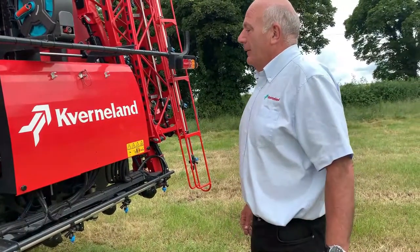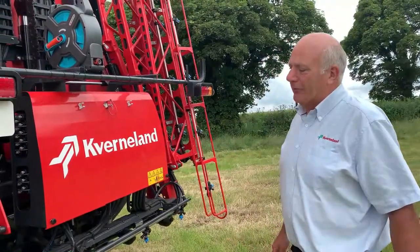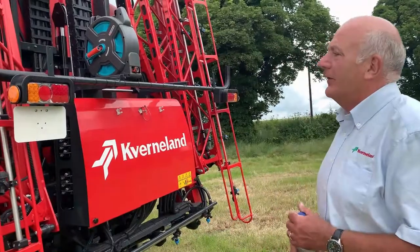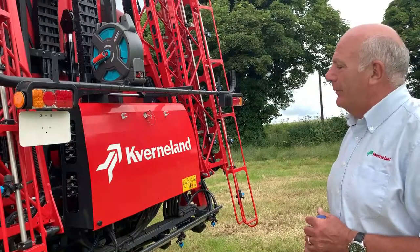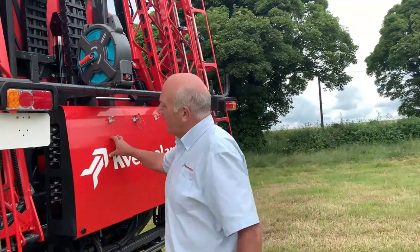This particular machine is fitted with tri-jet nozzles. We can have an option of X-flow E, which is an electronic version that gives us a full recirculation system mounted on the boom. All of the services for the machine are behind this panel here.